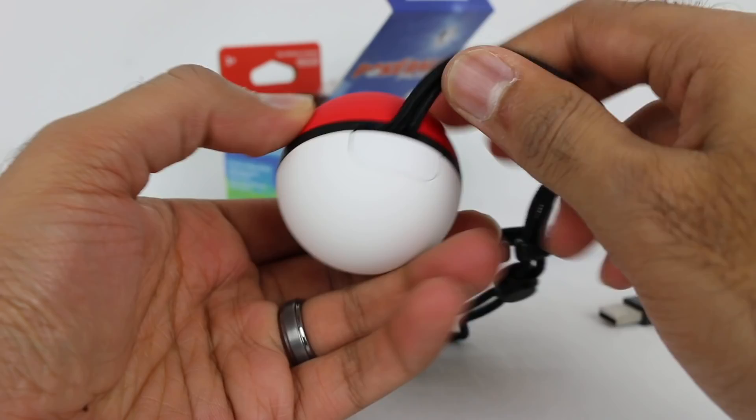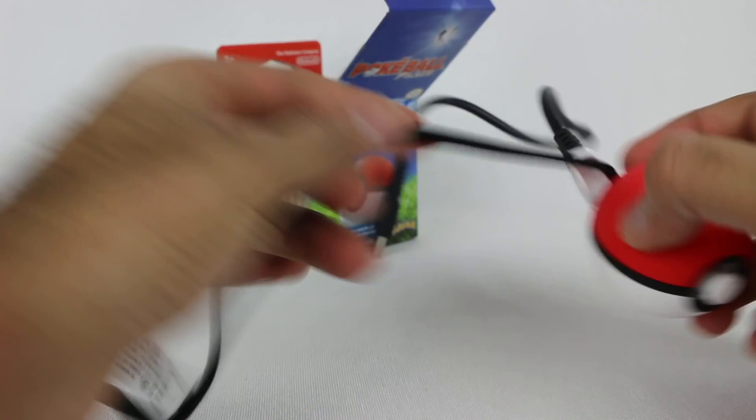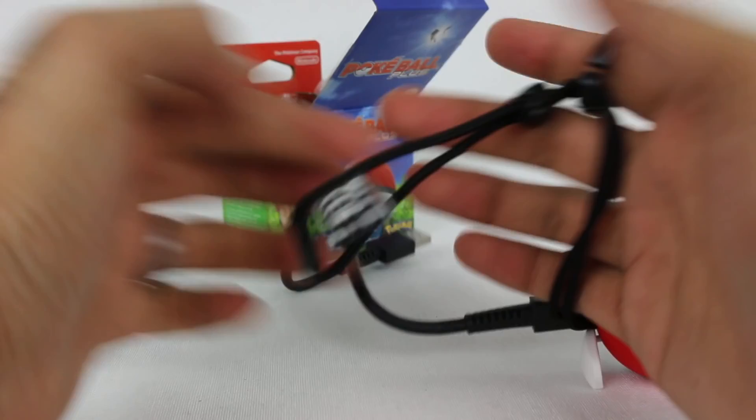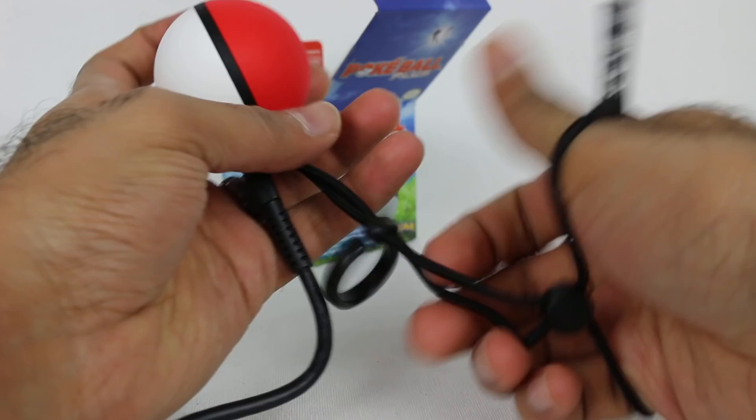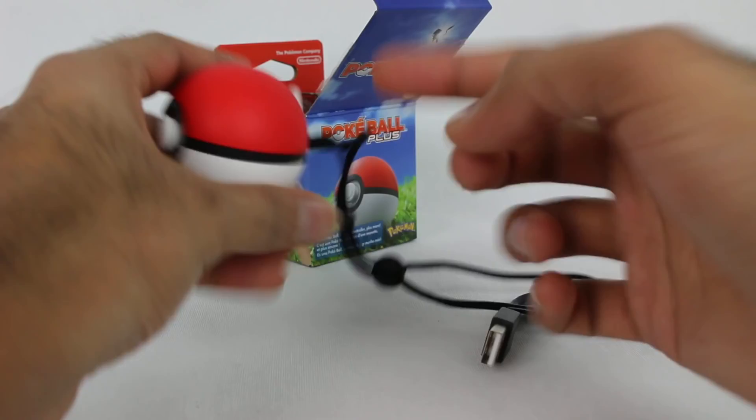Oh, is this how you charge it? Yes — this is where the charger goes, so this plugs right in there. You also have the wrist strap and this little thing here — I'm guessing you put this on your wrist and then put your finger through here as an extra grip. Just don't throw your Pokeball at the TV because that wouldn't be good.